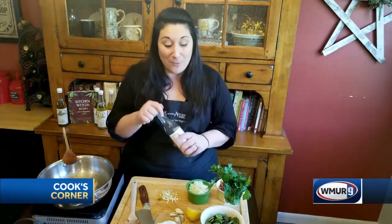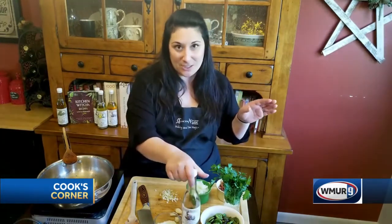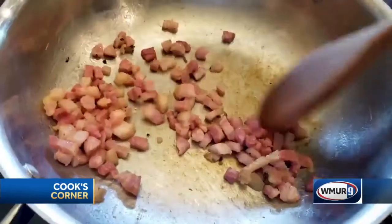Hello everyone and welcome back for another Cook's Corner. I am Dawn from Cucina Aurora down in Salem, New Hampshire, where we make our fabulous infused olive oils. I'm sure you've seen them around someplace. Today I'm making a really interesting dish — pasta with pancetta and fiddleheads. We had a couple of friends over at WMUR who were interested in how to cook fiddleheads, so I thought I would show you what I do with them. I've already browned up some pancetta.